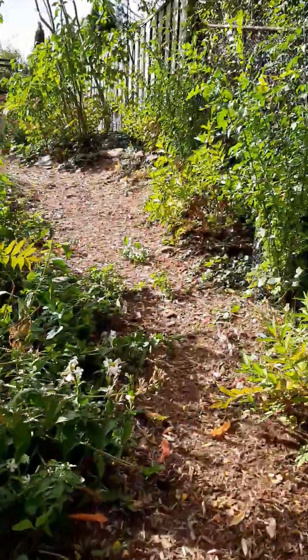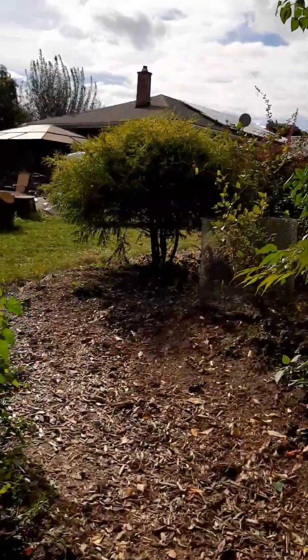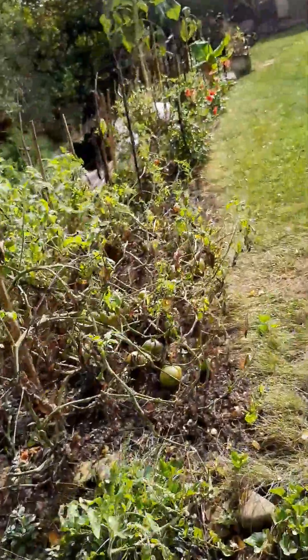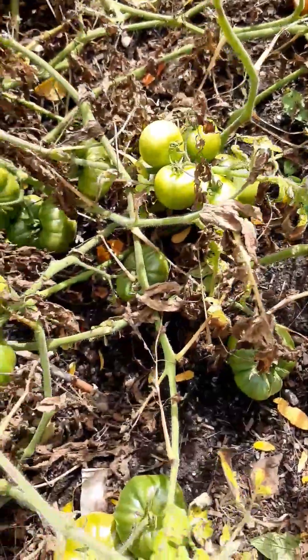Now I'm gonna go check the last tomatoes that I have to pick. I still have a whole bunch of green tomatoes.